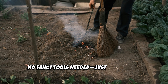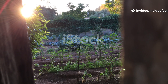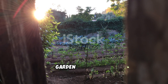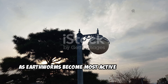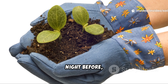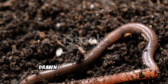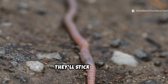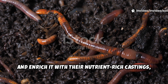No fancy tools needed — just a peel and a little patience. Set your trap in the evening, as the sun begins to set and the garden quiets down. Let nature work its magic overnight, as earthworms become most active in the cool, dark hours. By morning, gently lift the cover you placed the night before. You'll likely find worms feasting underneath, drawn by the moisture and food. Even spotting just a few worms is a win — they'll stick around, aerate the soil by tunneling through it, and enrich it with their nutrient-rich castings, which help plants grow stronger.